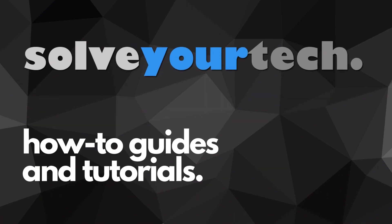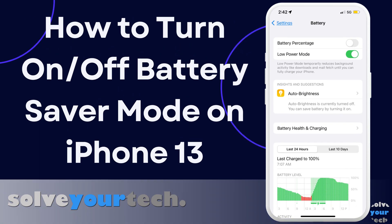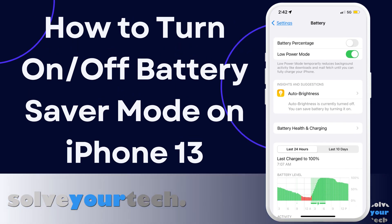SolveYourTech.com, your source for how-to guides and tutorials. This video from SolveYourTech.com will show you how to enable the battery saver mode on your iPhone 13. Be sure to like this video and subscribe to our channel to see more tech guides like this one.